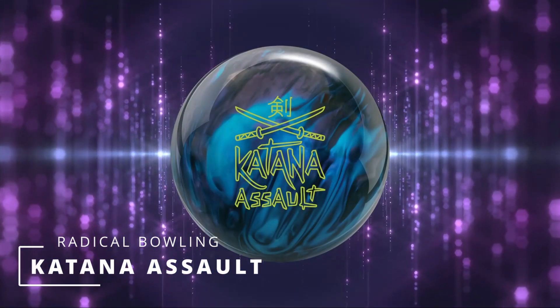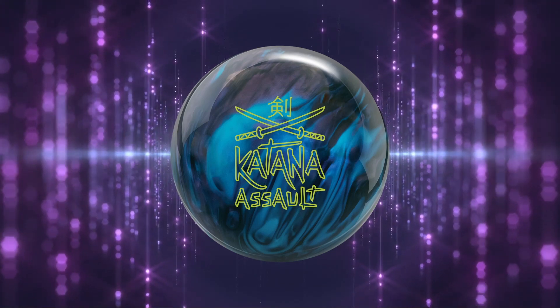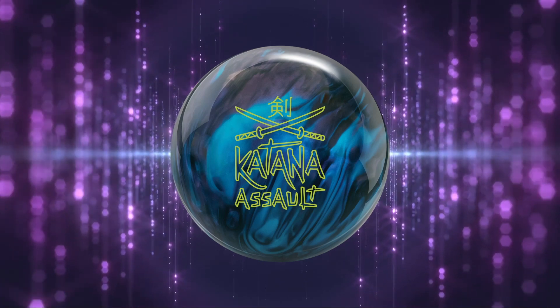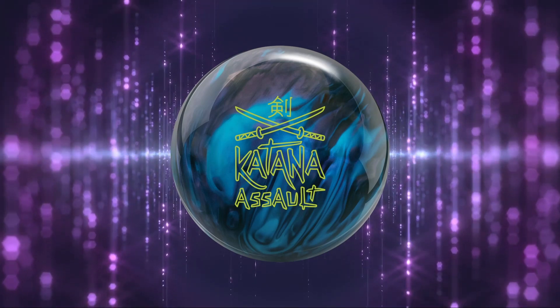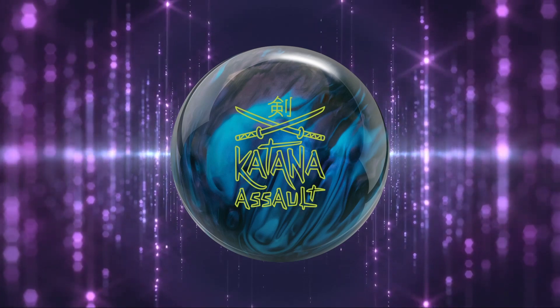Behold the Katana Assault. I knew there was another sword ball from the Radical line in the works, and of course I was sworn to secrecy so I didn't tell anyone like usual because I don't really like spoiling the Beans anymore — see what I did there? But this ball has something very, very special about it and we're going to talk all about it.